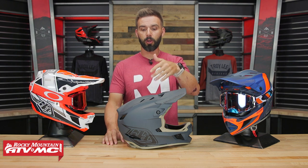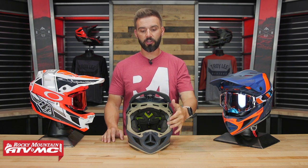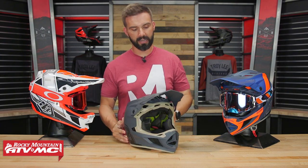As far as the design goes, true Troy Lee Designs fashion — very aggressive lines on this helmet. Personally, I'm a big fan of the overall design, but comment below and let me know what you think. The eye port on this helmet is plenty large. We have some Oakley Airbrakes in the helmet today, but 100% goggles, Scott Prospect goggles, and some of the larger ones out there shouldn't have an issue fitting inside this eye port.